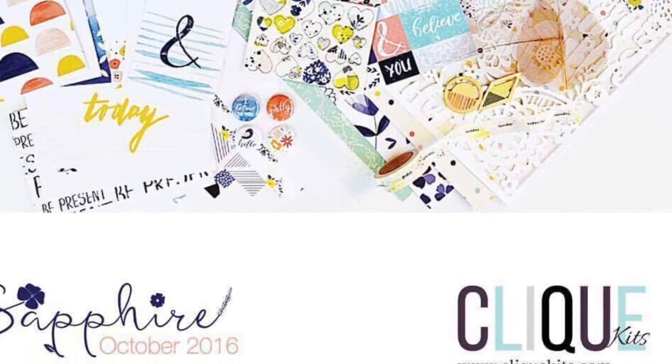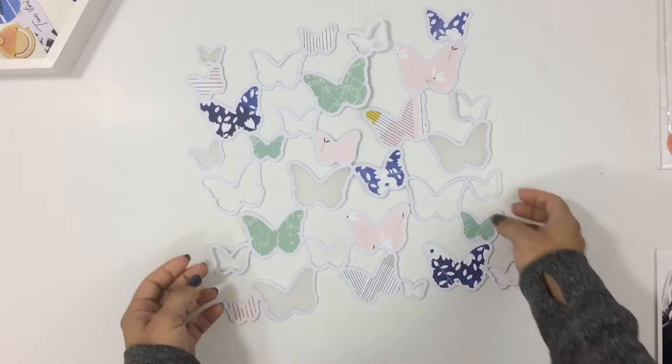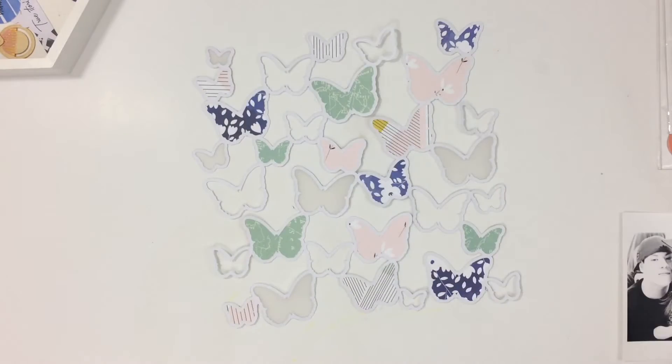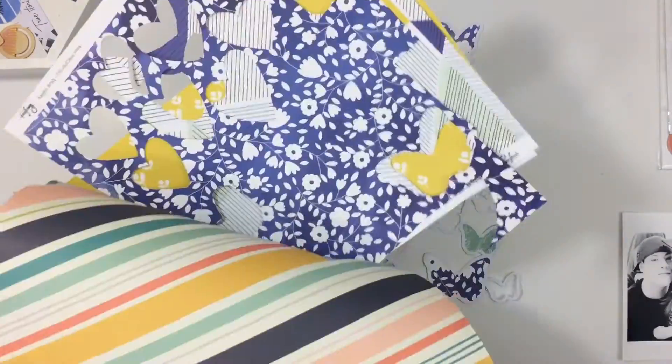I'm also going to be using a cut file that I got — I believe it was a free download from Seventeen Turtles, designed by Juliana Michaels — and I'm showing you the cut file there. I will leave the link down below so if you're interested in this you can pick it up.